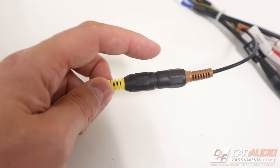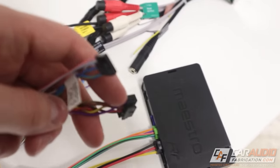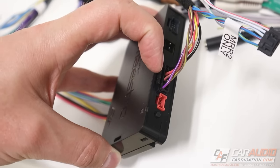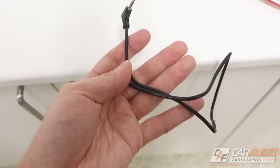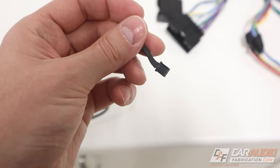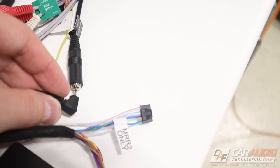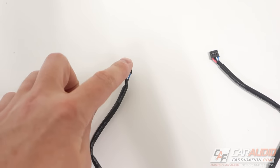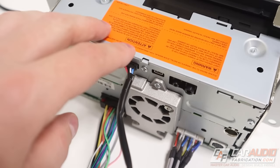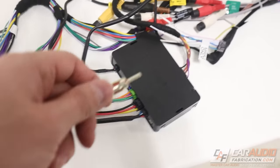I plug this into the back of the head unit, and part of this connection also includes a plug that connects into the Maestro. I notice one connector says 'MRR2 only' — we don't have the MRR2, so we skip that. Included with the Maestro is a cable with a 3.5mm jack on one end and a three-pin connection on the other — the three-pin plugs into the module and the other end goes into our auxiliary input. The final connection is a four-pin cable: one end into the Maestro and the other into our Maestro-ready head unit on the data connection. Finally, we'll plug in the antenna adapter cable.